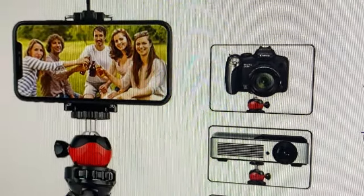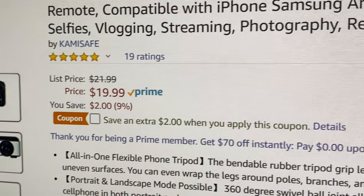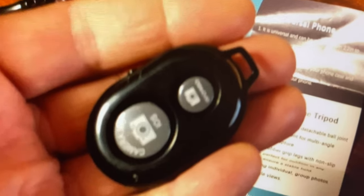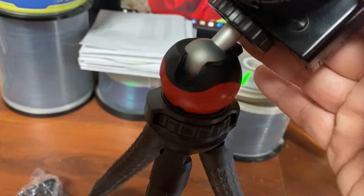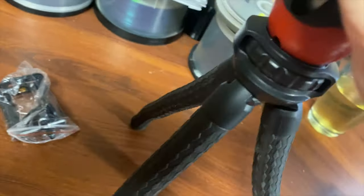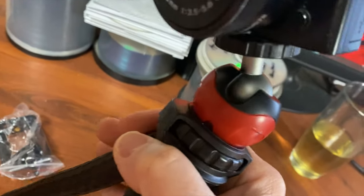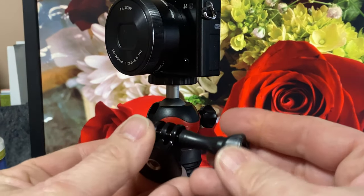Today I'm doing a review of the phone tripod stand with portable flexible cell phone camera tripod with wireless remote. It's compatible with the iPhone, Android, and other phones — great for selfies, vlogging, streaming, photography, and so on. What I like most about this is this circle adjustment here, which allows you to position the camera or device in any position imaginable.